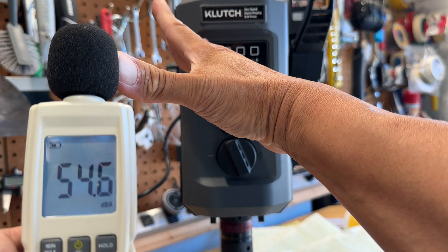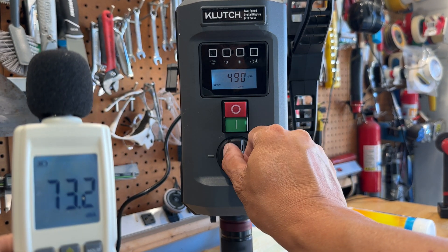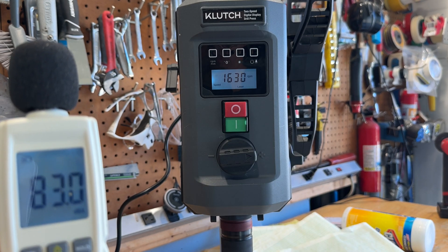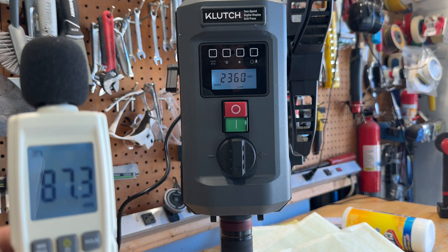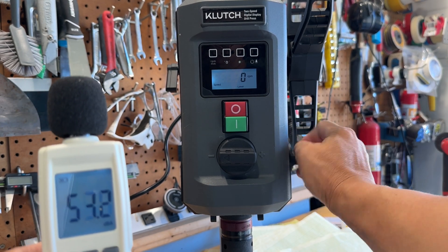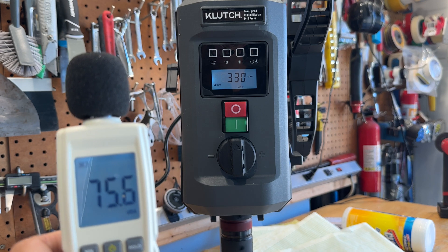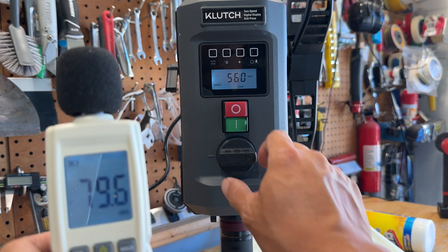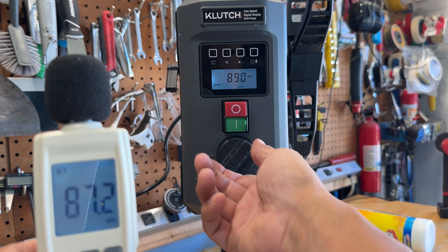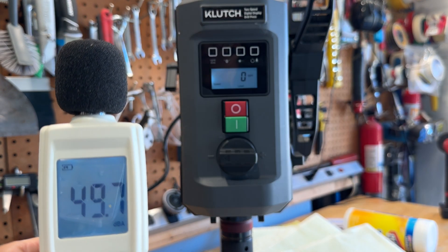You might want to turn the volume down. This is where we test how loud the drill is — I'm holding the meter about nine inches away, where my head would normally be if I were using it. Now I'm switching from high range to low range. At its highest speed it is pretty obnoxious — I'd say it's like a Vitamix blender on high — but at 1500 RPM I think the noise is totally manageable. I'm guessing inside are some straight-cut metal gears, and that's why it's so noisy.